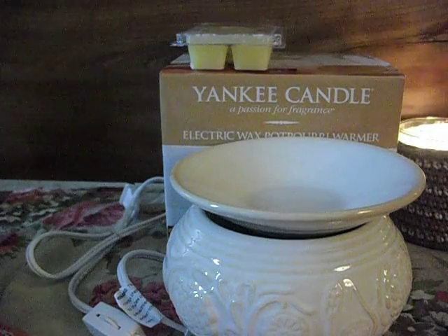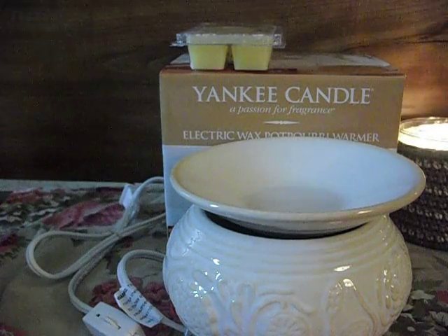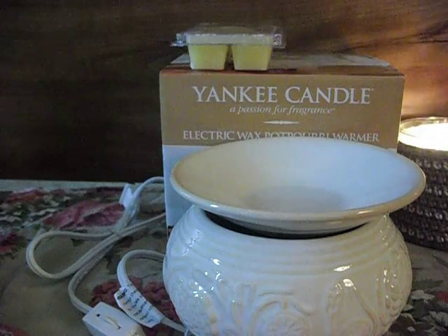They also had the warmers for Brookside Candles, and they were gorgeous warmers. Regular price $30 — so, you know, that stayed right there.